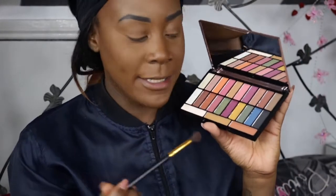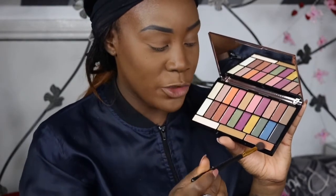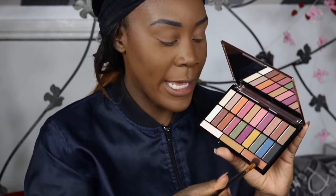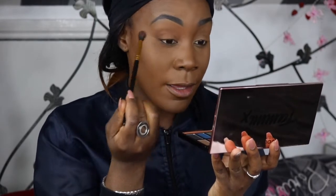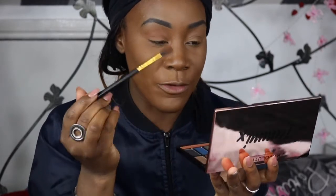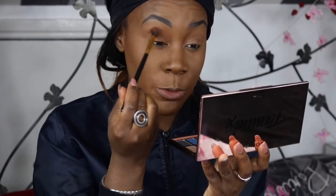So for the first shade and for my transition area, I'm going to go into this base transition shade called Isle of Spice. It is a really nice brown colour - wow, that's nice. It's got slight warm undertones to it, like a reddish orangey warm undertone. So if you are like my complexion, this is literally your best go-to transition shade. I pretty much use these type of shades in my transition area all the time.